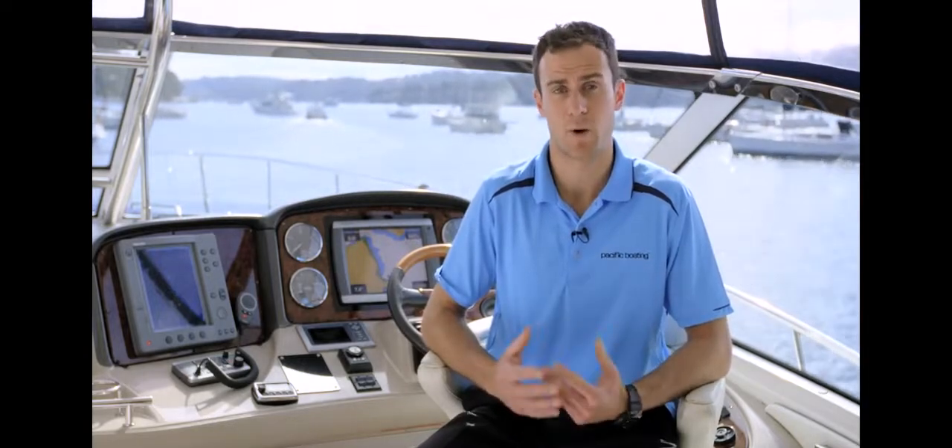That's it for berthing. Remember, if you're out on the water and have any problems, please don't hesitate to give the office a call. I hope you found this video useful, and for any more training tips and videos make sure you check out our website at pacificboating.com today. Thanks for watching.